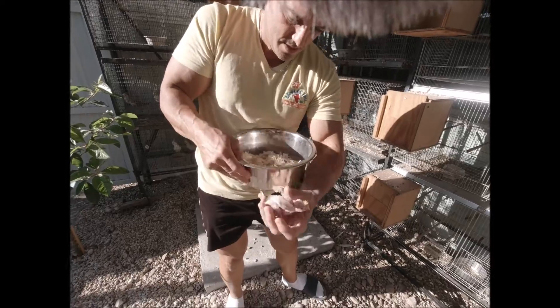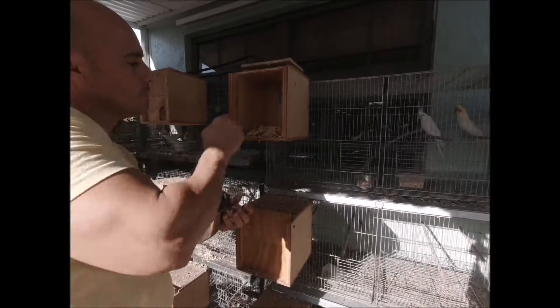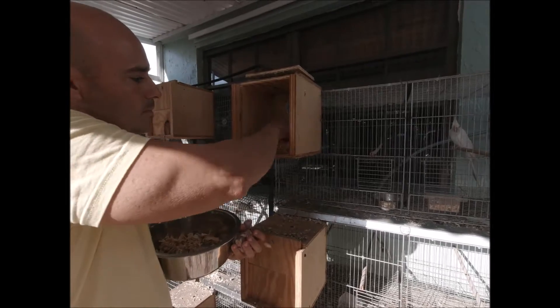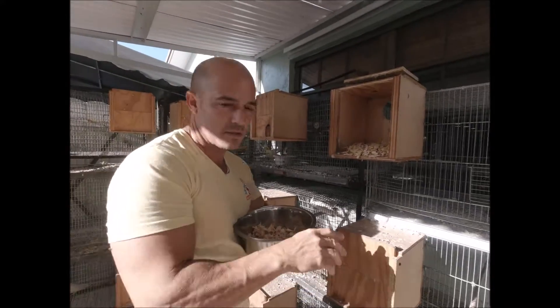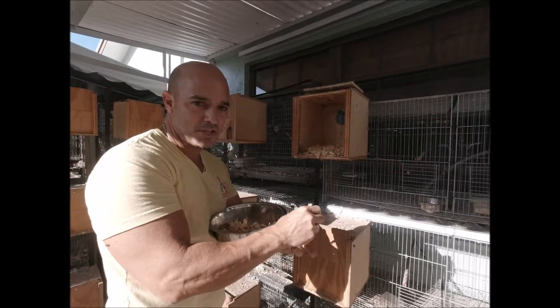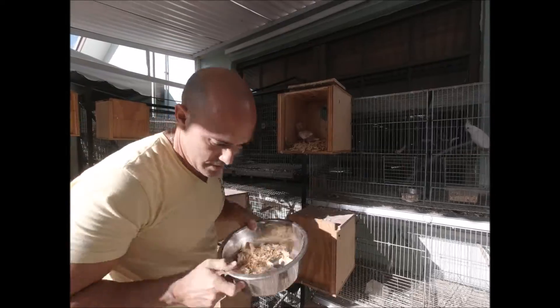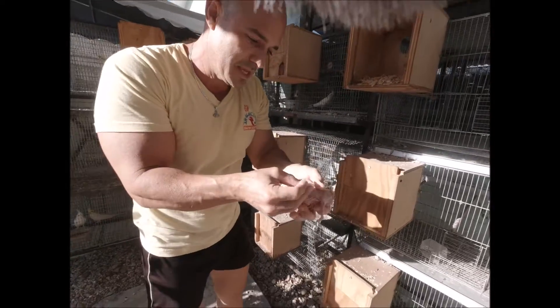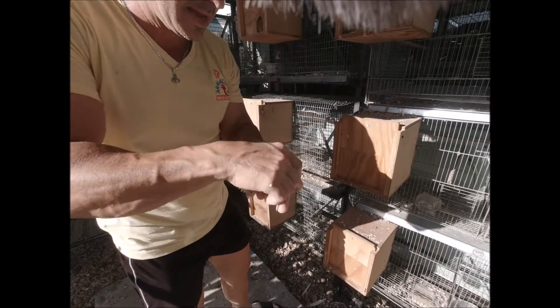Now I'm gonna put in new wood shavings — this one brand new. You don't need to put that much either, about an inch, inch and a half. Then settle them in the new nest. Because bugs like to get under the wings, I'm gonna place the bird in like that.